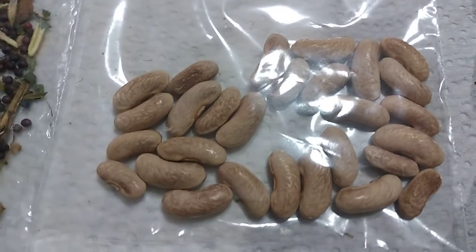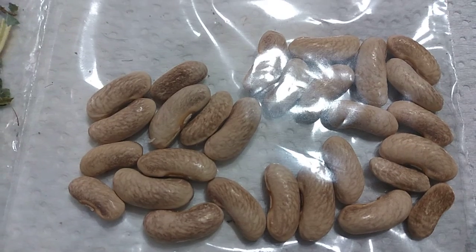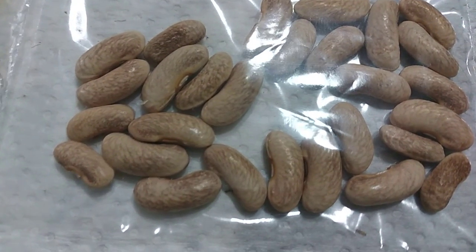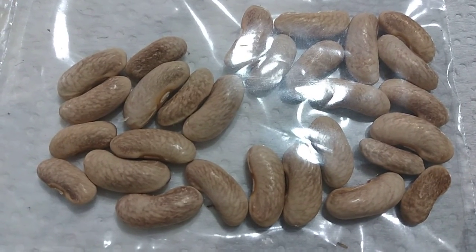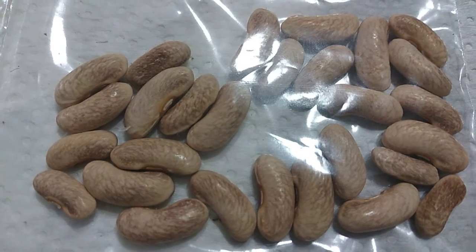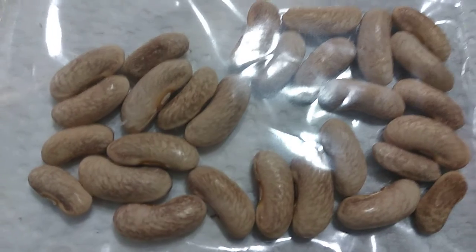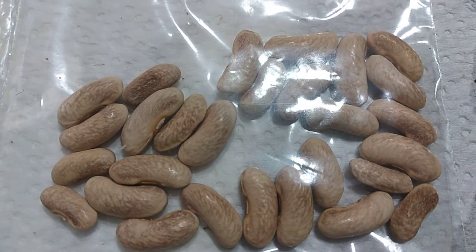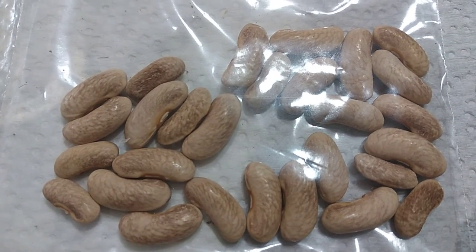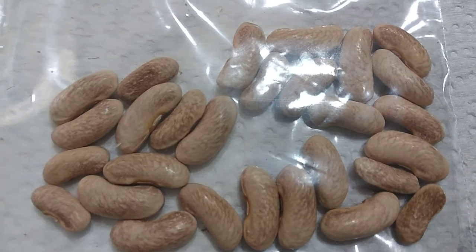These are some pole beans that I'm growing — I'm growing different varieties. I'm not really sure which bean this is; all I can tell you is it's a pole bean. I found these at the bottom of the bush, ones we missed picking, so the pods dried out and I decided to just harvest these for seeds for next season. They could be Kentucky Wonder or some other bean.